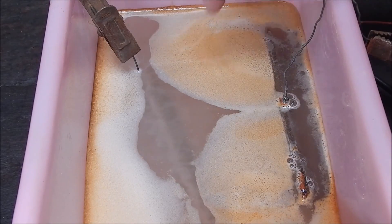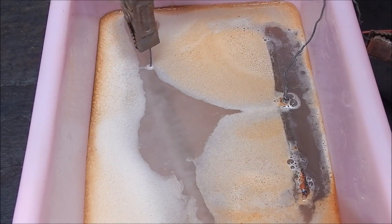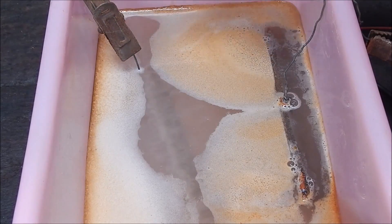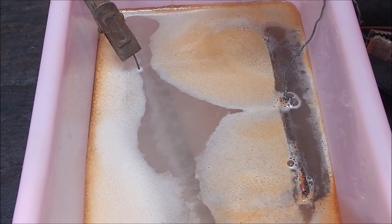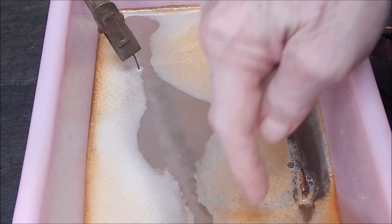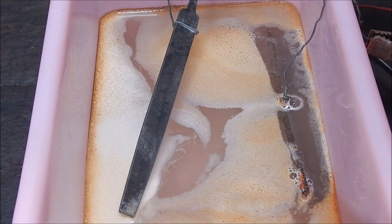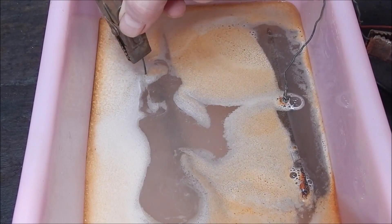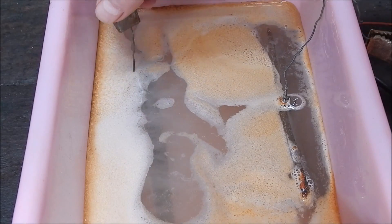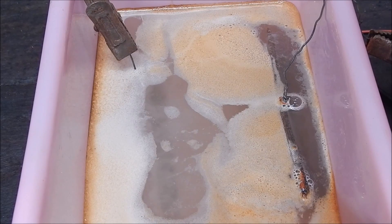It's really getting into it — look at that, it's bubbling like crazy, bubbling all over. I was thinking about taking it out and turning it, but I think it's getting good coverage all over. You can see the rusty crap coming out of it. It's doing its business. We'll leave that go for a while and check it when it's finished.